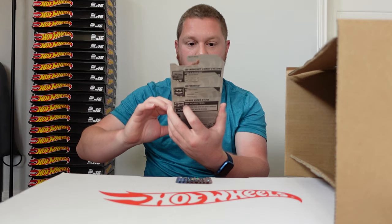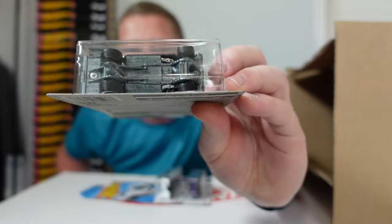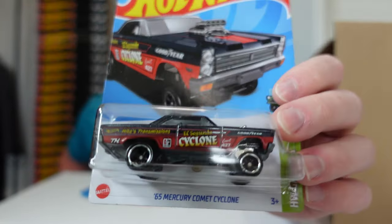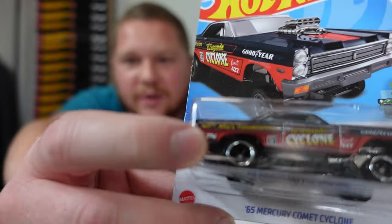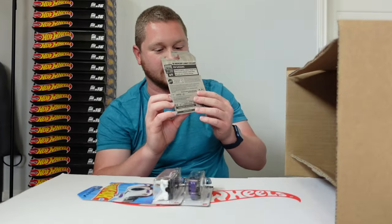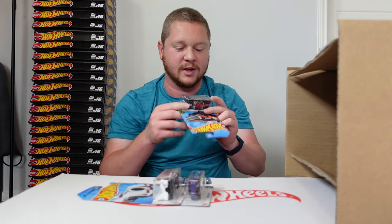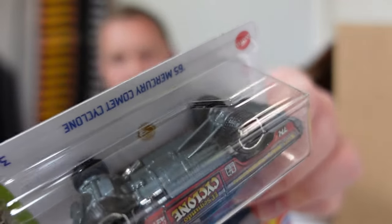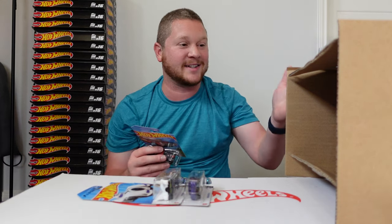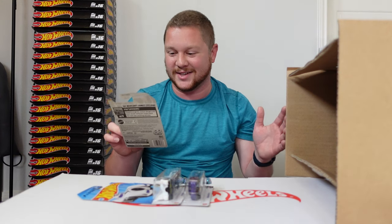Oh my gosh — we just got a Super! Look at that — we got the 1965 Mercury Comet Cyclone, and that right there is the Super Treasure Hunt. I honestly forgot about it because I was so worried about the Supras. You can see the Super Treasure Hunt logo, the little 'TH' in the rear fender in white. It's got Real Riders tires and Spectraflame paint. Luckily there's no cracked blister. Wow, that is absolutely amazing — finding a Super in a case like this is not that common.